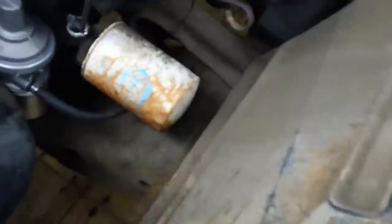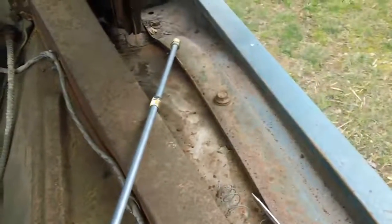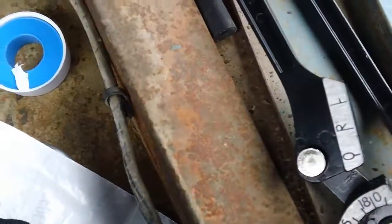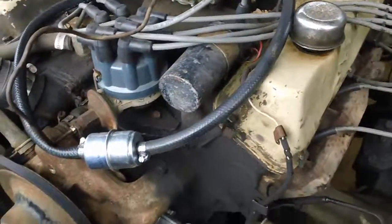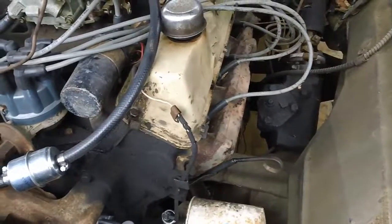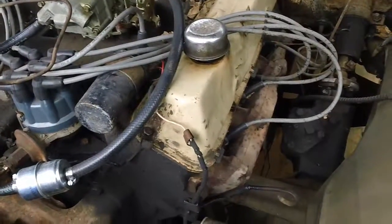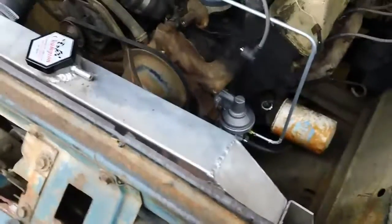Okay, I forgot that I had a leaky fuel fitting down here on the fuel pump. I'm gonna go ahead and bend me a hard line - got me a new line and a bender. I'm just gonna bend me a fuel line up and over and around, go ahead and put a filter in, and get it going from there. I'll go ahead and do that first.